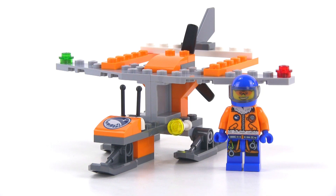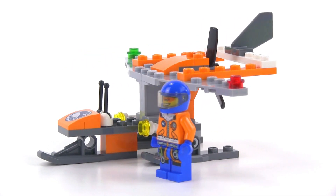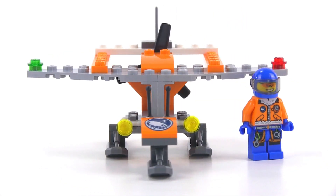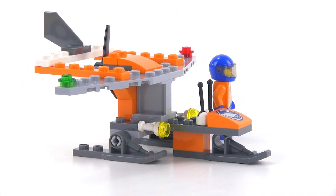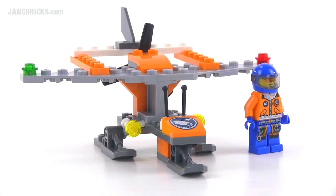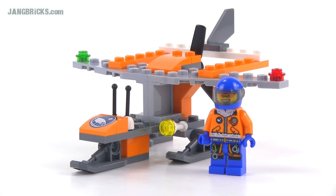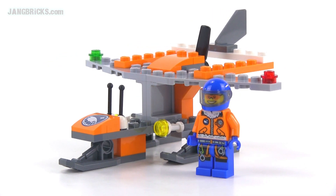Small set, simple set, but I think a very effective set for its size and for its level of complexity. Pretty happy with this one, and I'm happy to have been able to share it with all of you. Please feel free to share your thoughts about this little set in a comment if you would like. I'm going to go build some more stuff so I can bring you some more videos. Stay tuned, more is on the way.